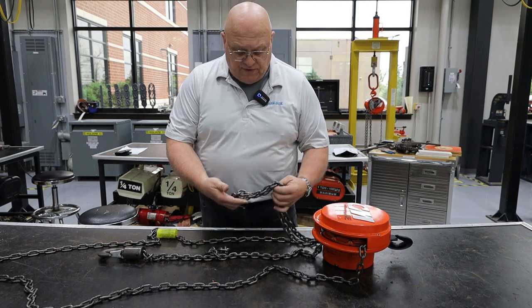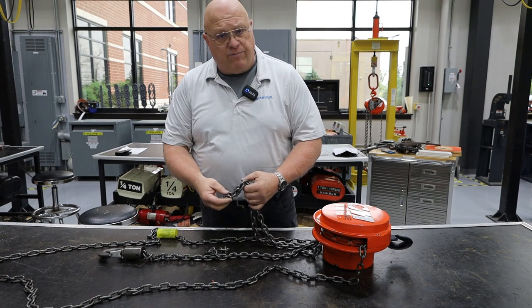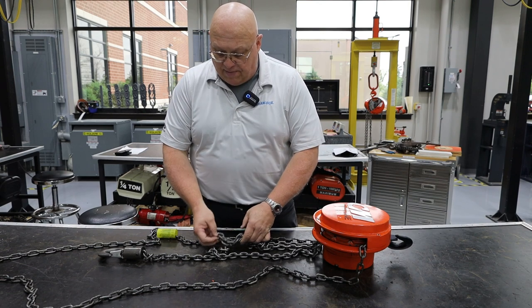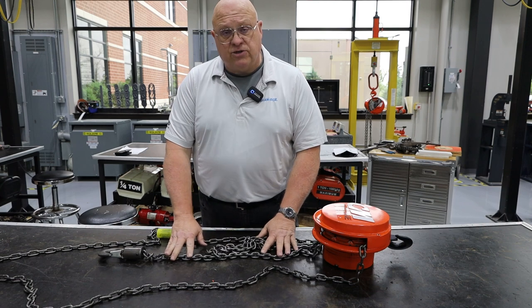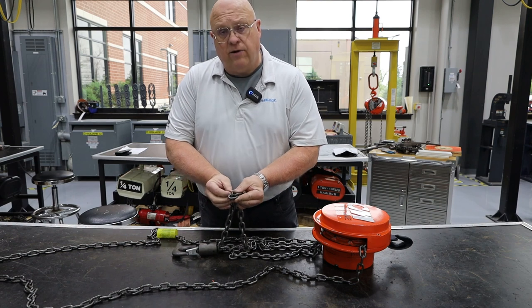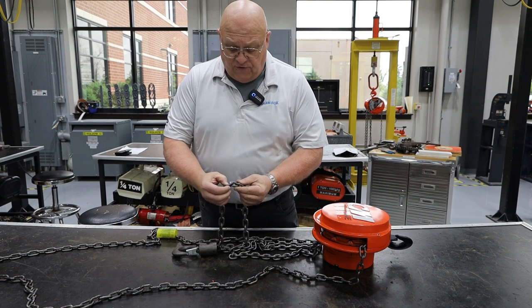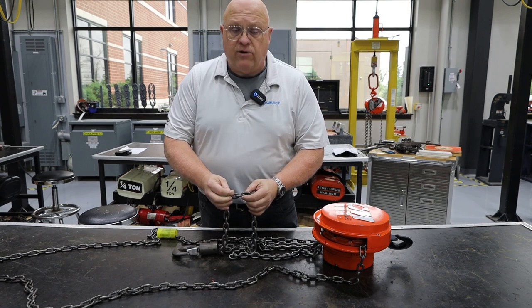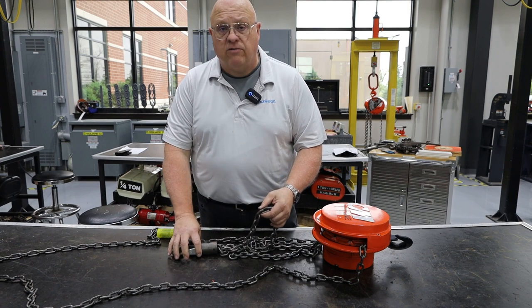We're going to look over the chain — you don't have to look it over link by link, that's a little more than what you need to do, but you do want to look at the chain, make sure it's in good shape, make sure it's not worn. The places you want to look for wear is here in between the links. If you see anything that looks out of place, I would raise an issue about that.